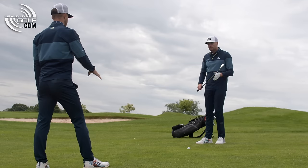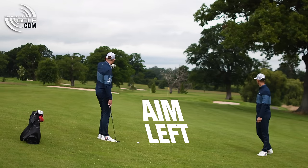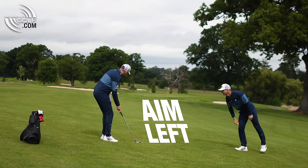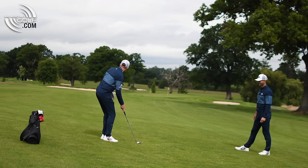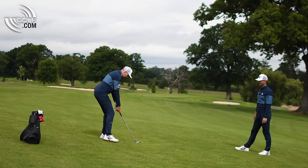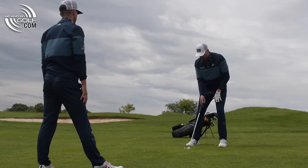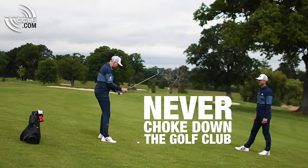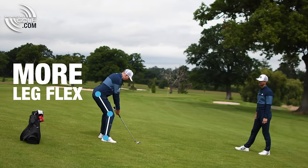So what do we need to do in the setup and the swing? We need to aim left — I'm going to be aiming pretty much over the middle of that bunker on the left. When the golf ball is below the level of the feet, it means it's further away from you, so you need to get closer to it. A couple of ways to do that: widen the stance, and definitely make sure you never choke down the handle when playing these shots. The big key really is get more flex in those legs.